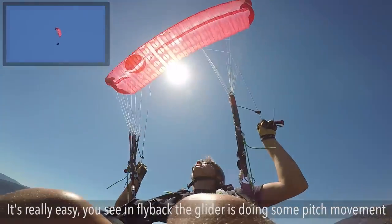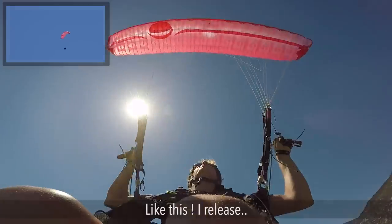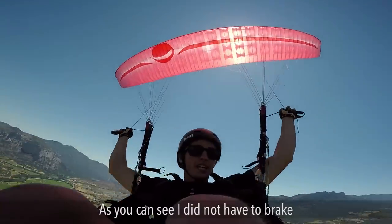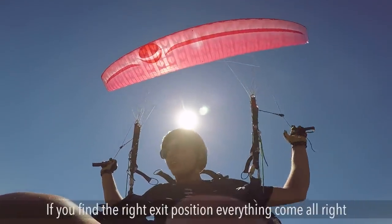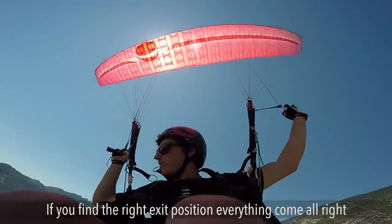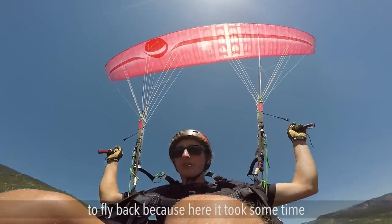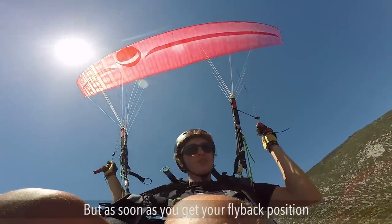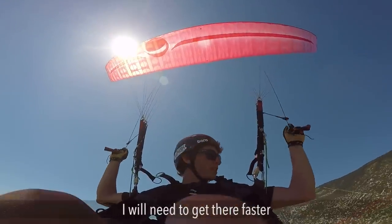The glider makes a pitch move — I try to find this pitch move because the glider is shooting in front. As you can see, I didn't even have to brake to stop the glider. Everything was super easy. If you find the right exit position, everything comes right. This time I will try to go from a faster stall to fly back, because it took some time which is normal when you start. As soon as you get the fly back position and remember where it is, you'll need to get there faster.